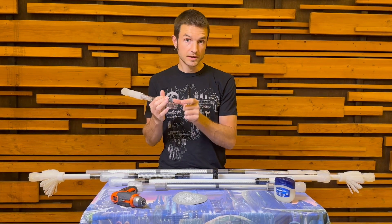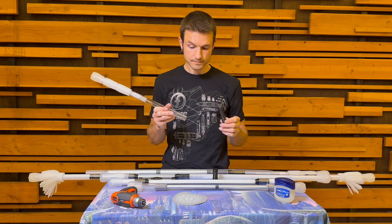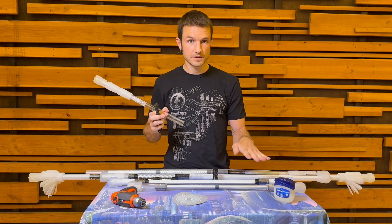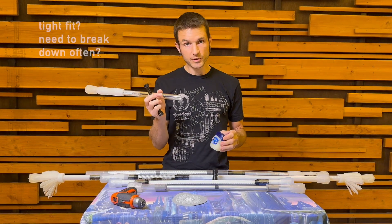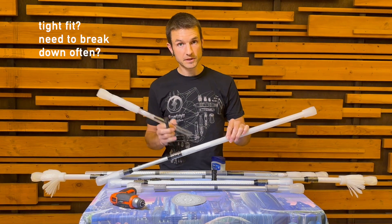If your connector is particularly tight, I would only do this for the collapsible staff — not for any of the composite sticks, because you want those connectors to stay really strong. But if you have to break it down frequently, this may also apply to a saber if you have a particularly tight connection.